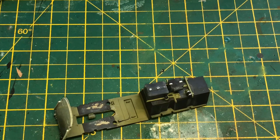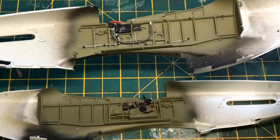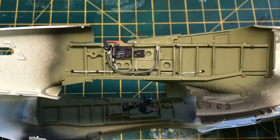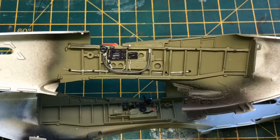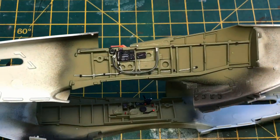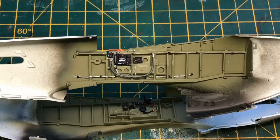The cockpit is pretty much done — I've painted all the details, done the scratch work, added the wires and the oxygen hose. Washers still need to go on, then decals are in there, and that's pretty much done. We'll come back to it in a second with all of that finished.